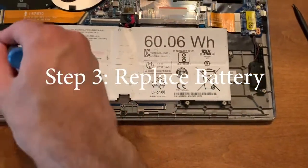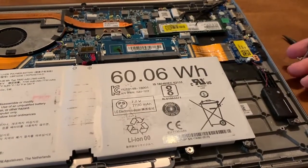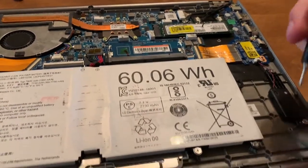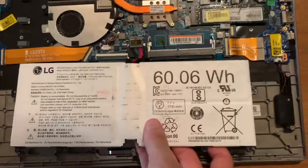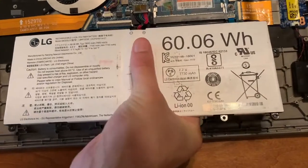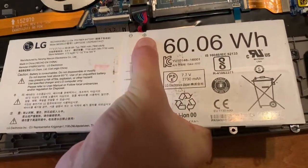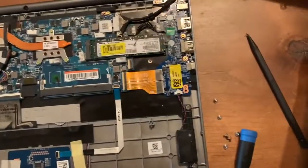Remove these screws here along the battery and set them to the side. Once you've removed all these screws, gently lift the battery and pull straight back on the connector port very gently. It'll come out. Set the battery to the side.